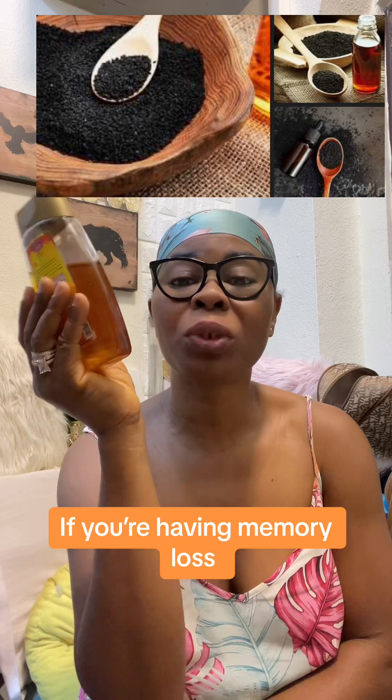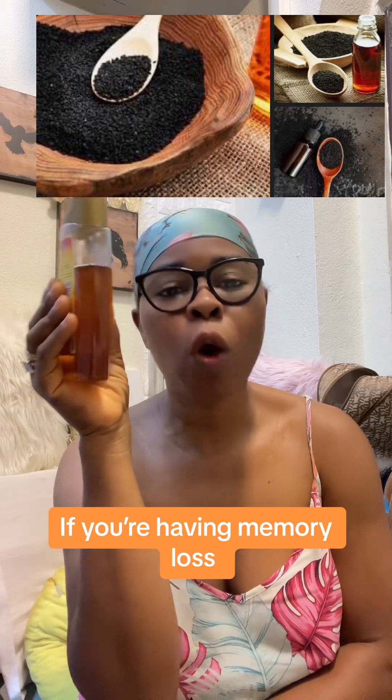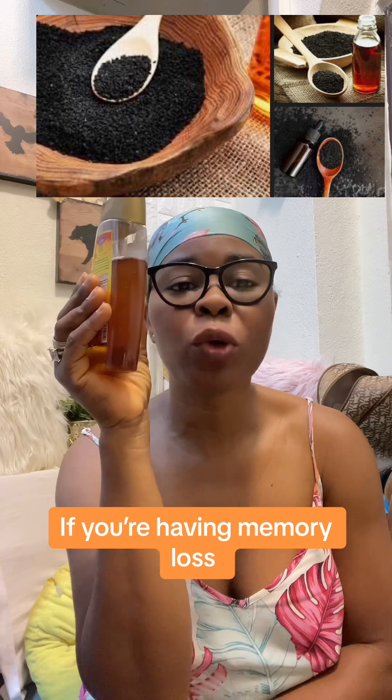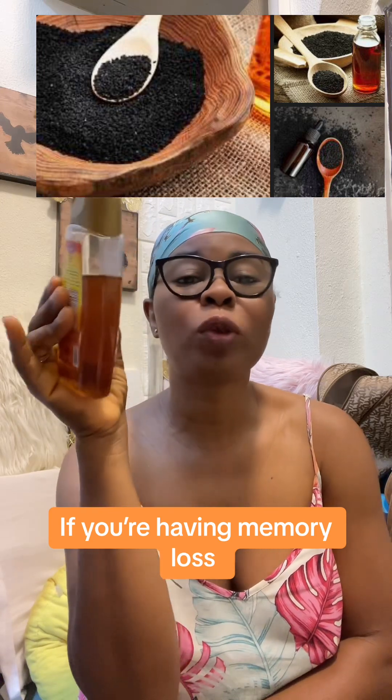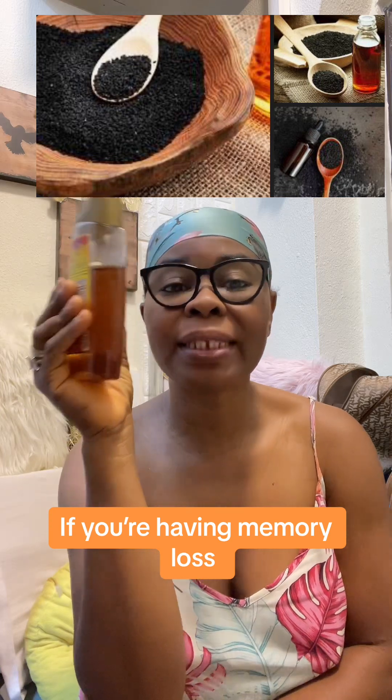One teaspoon in the night after your food. Take it for a complete one month. For those of you having memory loss, take it also. For those of you that have arthritis or diabetes, you know, start using it.